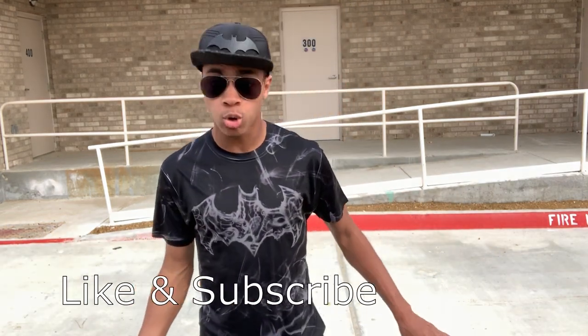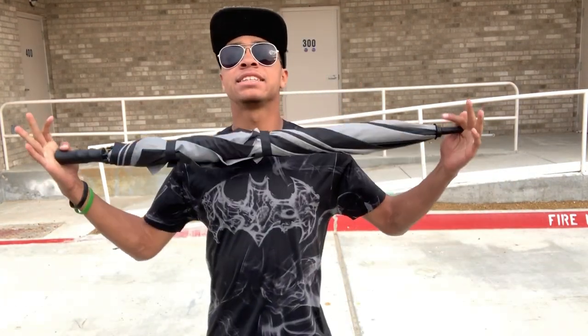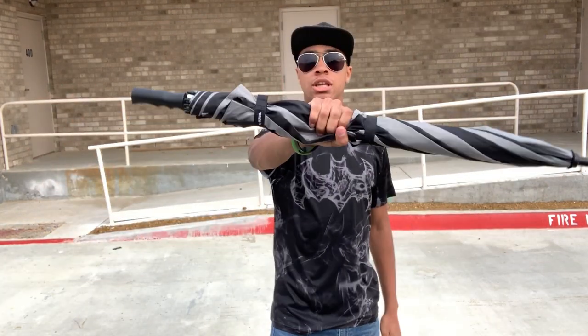But today I'm going to be doing a tutorial for you guys, because again, it's another great Saturday, and this time I'm going to be covering how you can use an umbrella to protect yourself.